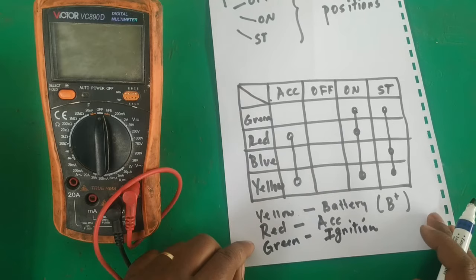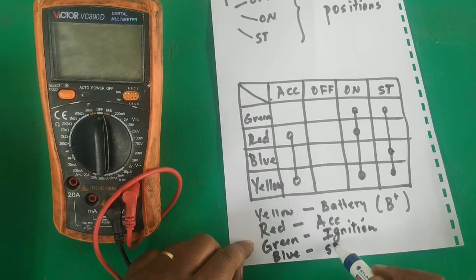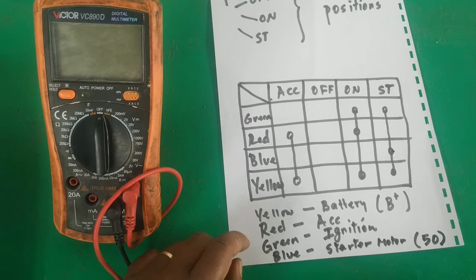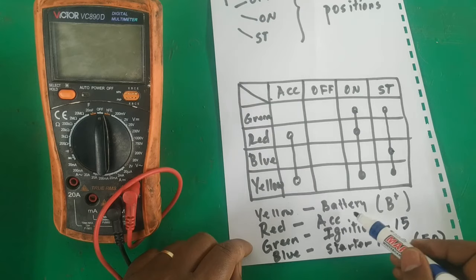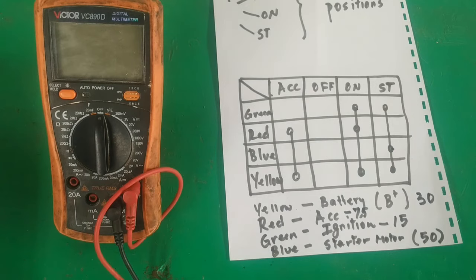And finally, on the start position, a new wire is included — the blue wire. Blue goes to the starter motor, terminal 50. The ignition positive (IG) is sometimes called terminal 15, the accessory is sometimes called terminal 75, and B (battery) will be terminal 30. These are some of the designations for identifying the ignition key terminals.